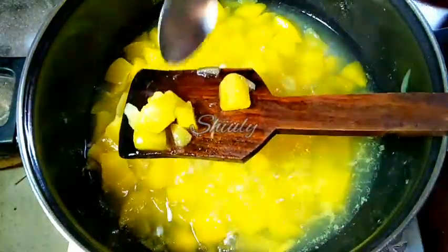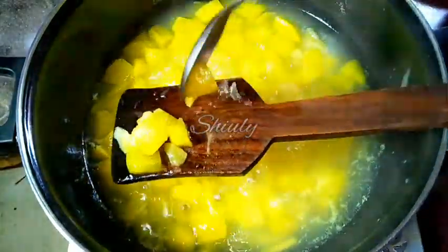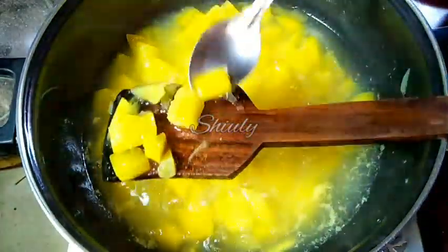In between we have to uncover the pan and check them, stir them like this to avoid burning from the bottom. And after some time this is the texture — the green mangoes are nicely soft. They are cooked 100%.